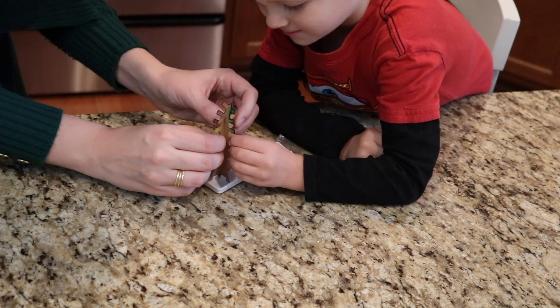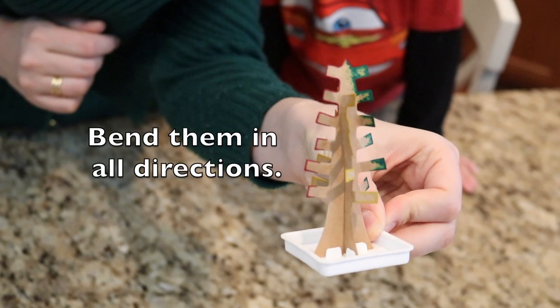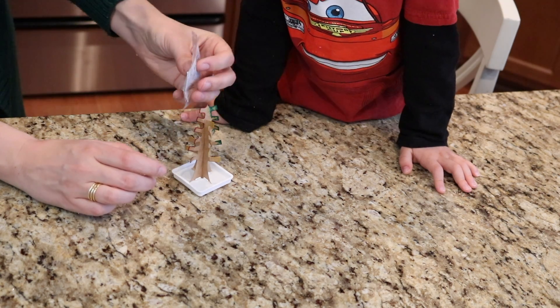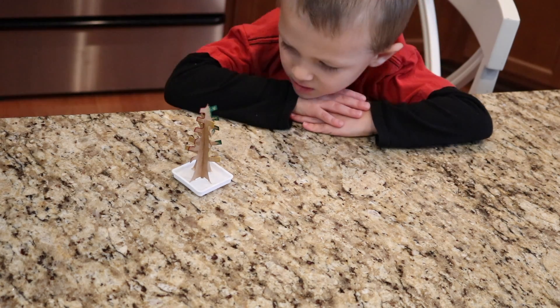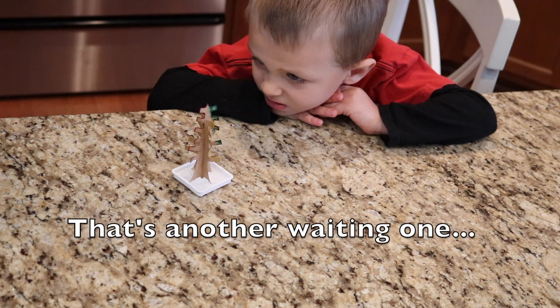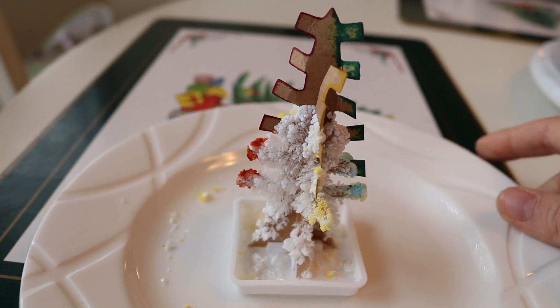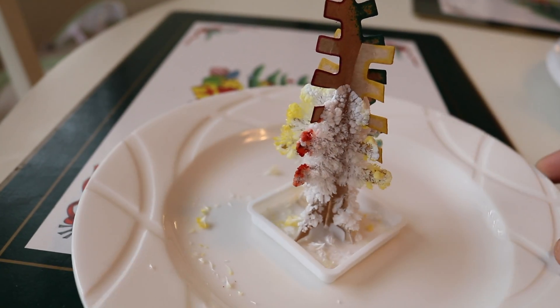Bend these branches in all different directions. Pour this in the bottom. We have to wait one day for the crystals to form. Whoa, that's cool! Isn't that cool?